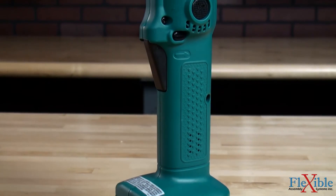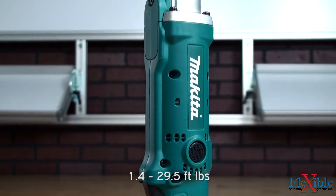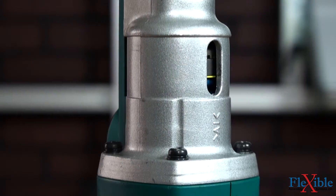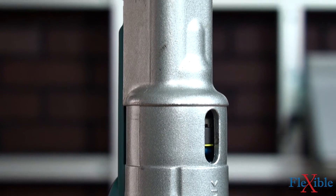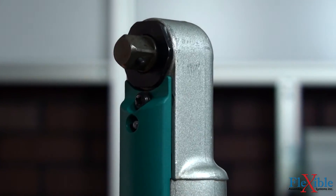The BFL nut runners are available in torque ranges from 1.9 to 40 newton meters and free speeds up to 700 RPM. An extra rigid aluminum alloy angle head comes with either a quarter inch or 3/8 inch square drive.